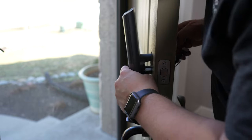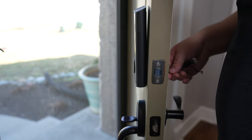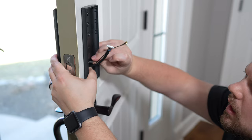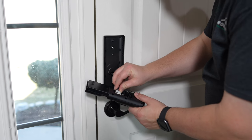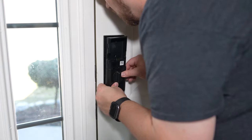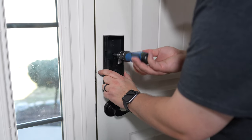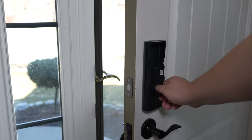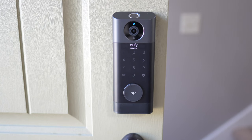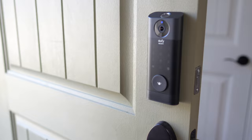Once the door latch is installed, run the cables from the smart lock exterior assembly through the door, then attach the back plate to hold everything together. After it's screwed in place, connect the cables to the smart lock interior assembly and screw that in place to finish the installation. Then install the battery, put the battery cover on, and you're ready to set it up. In the app, all you have to do is show the QR code on your smartphone screen to the video door lock itself, and it takes care of all the registration for you.